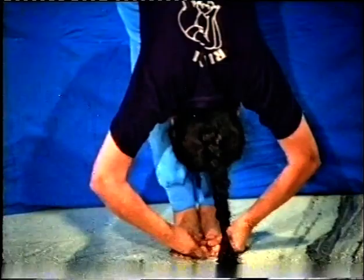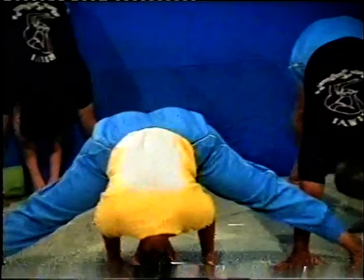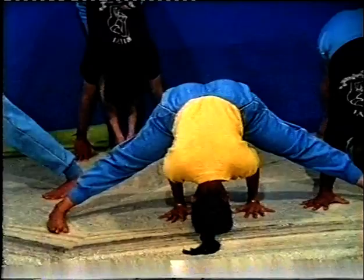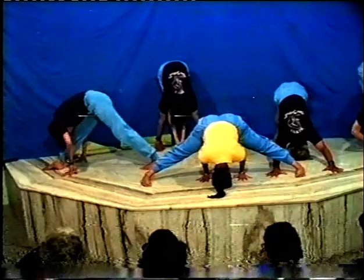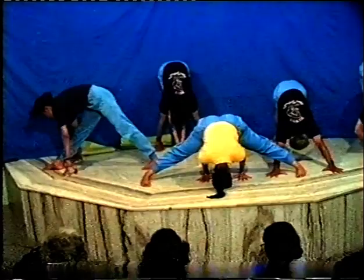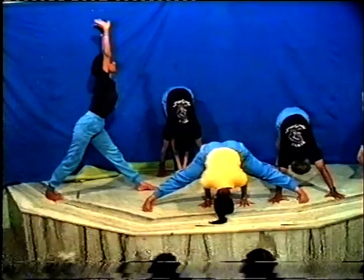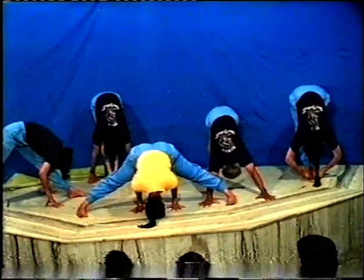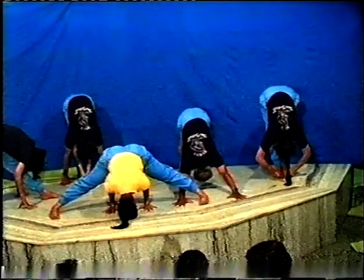These asanas tone the nervous system, improve blood circulation towards the brain and at the same time check the rush of blood towards the brain. Therefore one feels cool in the brain, and those who suffer from high blood pressure, palpitation, depression, and mood swings will find great relief. When you feel nauseated, dizzy, or blacked out, switch over to these asanas. In these asanas the abdominal organs are massaged. The digestion is improved, excretion becomes easier - the peristaltic movement improves. People who suffer with constipation find great relief. They tone the liver, spleen, pancreas, and one feels light in the body.